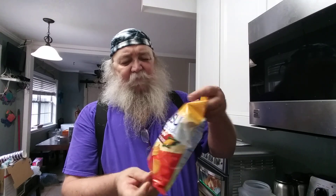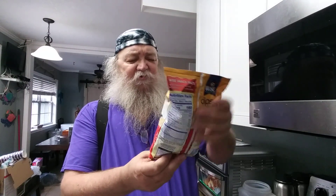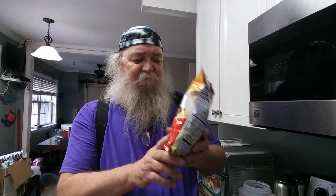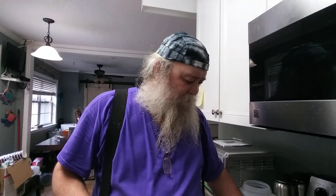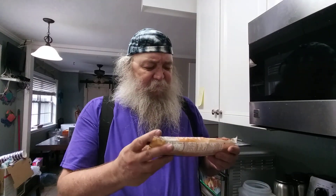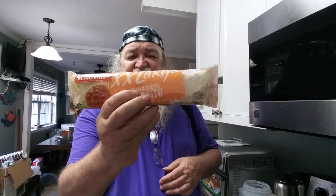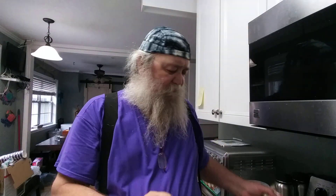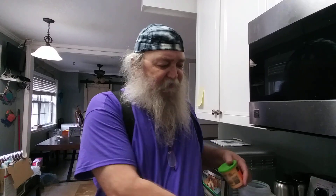I bought these chipsy-dipsy-doodles original wavy corn chips to go with dinner. This is going to be part of dinner — the Extra Large Beef and Cheese Burrito. I've also got some salsa. And then this next item doesn't have anything to do with dinner.